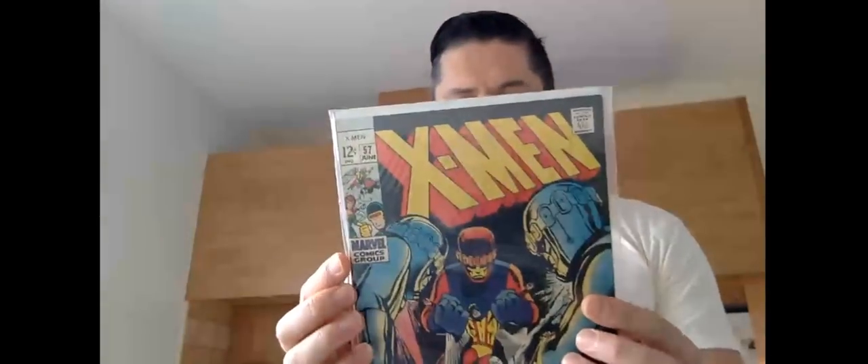Number fifty-five, fifty-six — is that the first Havoc? I don't know my X-Men keys as well as I should. We'll come to that. Number fifty-seven, fifty-eight — there you go, first Havoc, it even says it on the cover. That's for lazy people like me who haven't learned their keys. Fifty-nine, sixty, sixty-one, sixty-two, sixty-three, sixty-four, sixty-five, sixty-six, sixty-seven and sixty-eight.